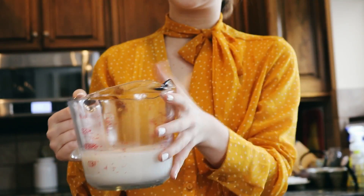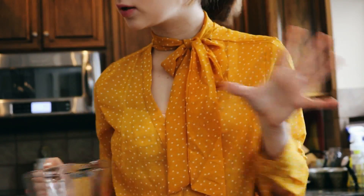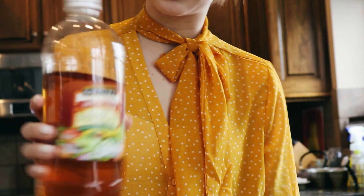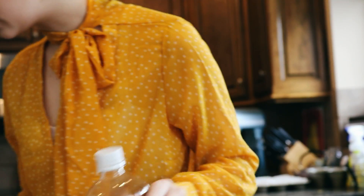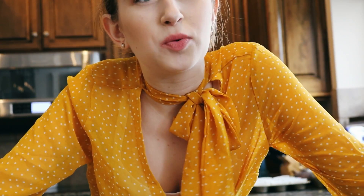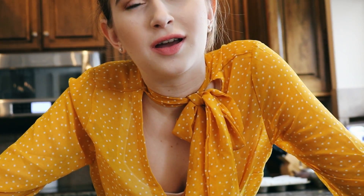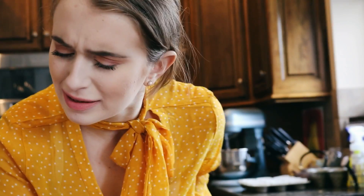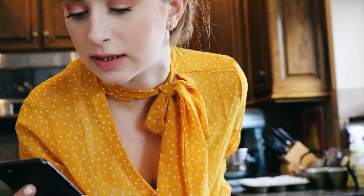So the first ingredient is one and a half cups of almond milk — any non-dairy milk — and then two teaspoons of apple cider vinegar, because this makes, like, a vegan buttermilk, I guess. And then the recipe says just to let it stand for five minutes, so we're just letting that sit there.